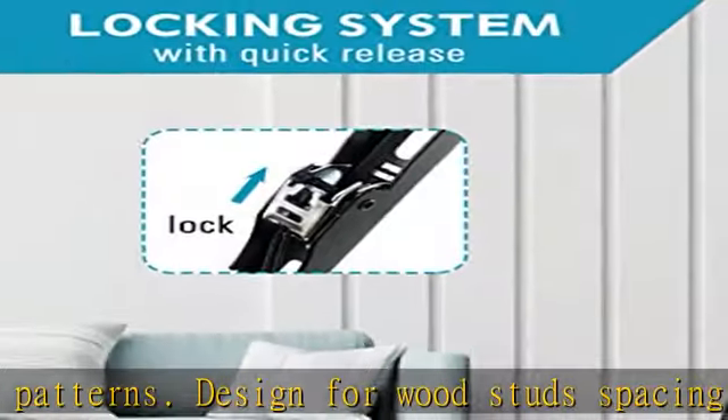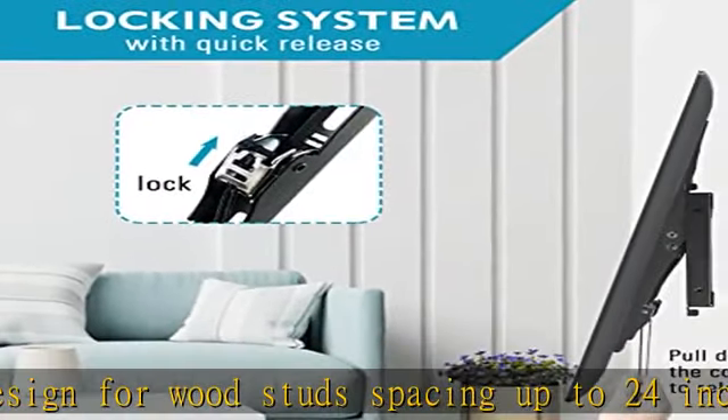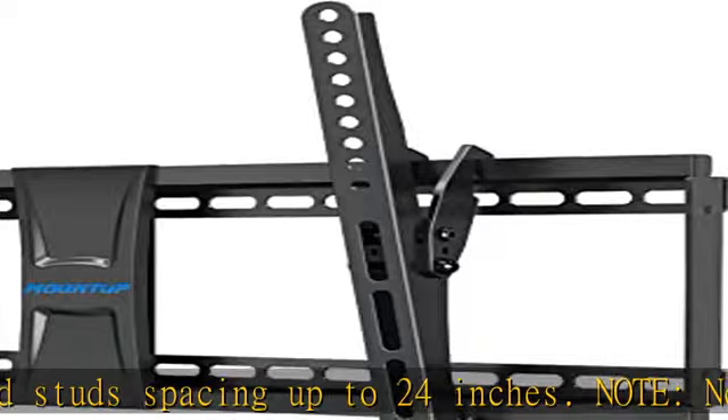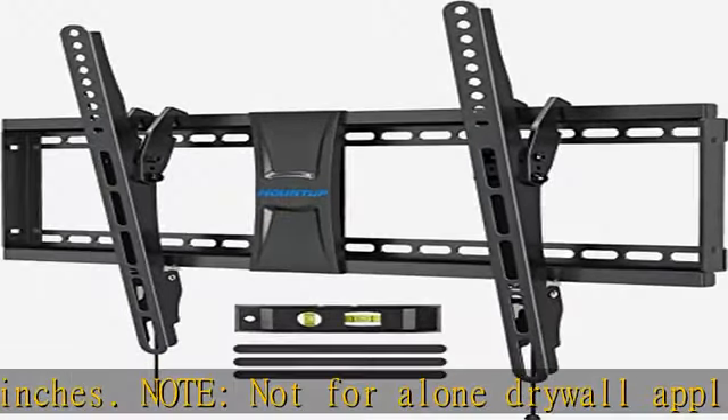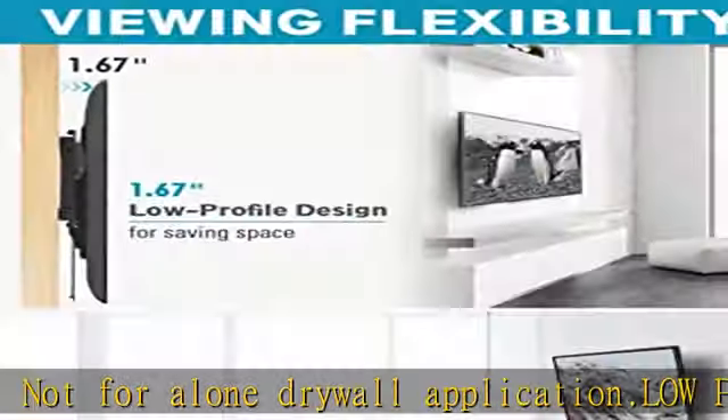Anti-glare: the flat screen TV wall mount offers a 10-degree tilting function. Adjust TV easily down 10 degrees to reduce glare for the perfect angle to enjoy any TV show or movie.